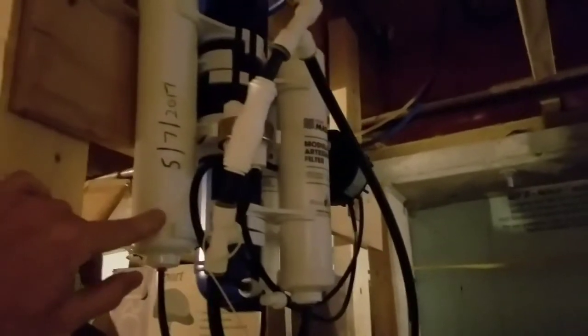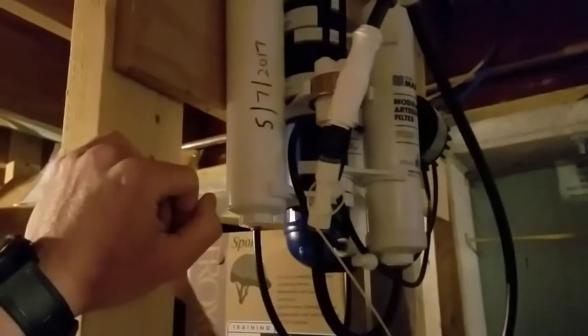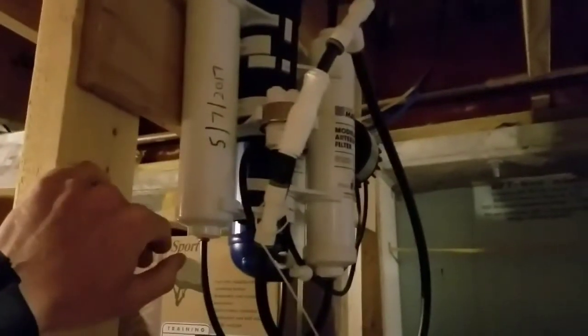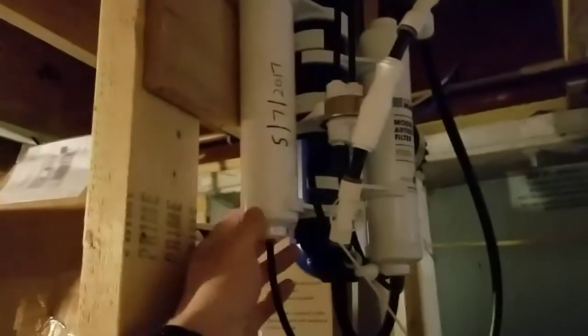I'm down here in the basement, I just got finished changing all my filters on my reverse osmosis system. I've got the Home Master Artesian, which basically means that it adds minerals into the water before you drink it, just to be better for you than straight RO water. The one I have has the permeate pump, which really does make a huge difference.